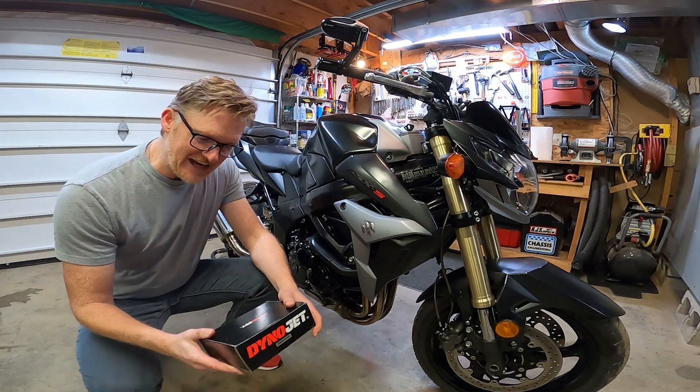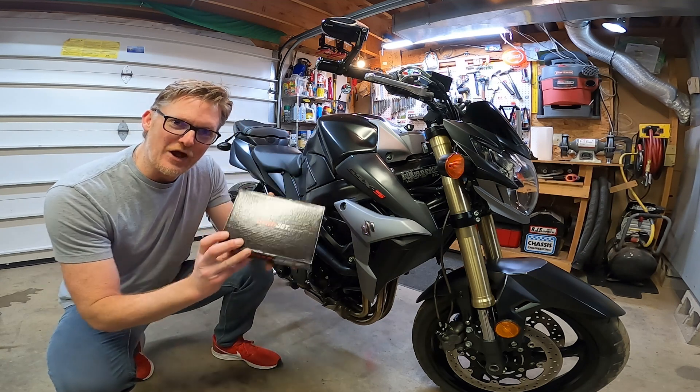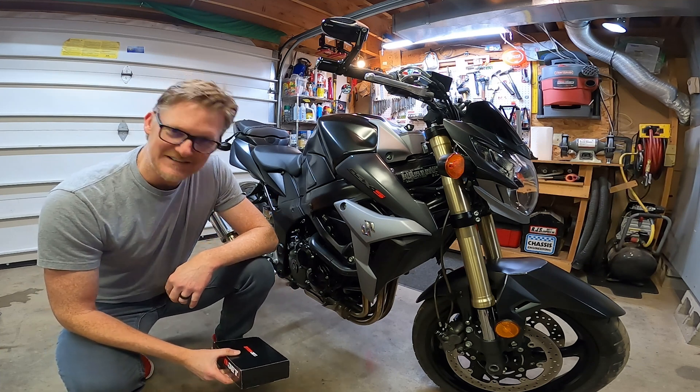Welcome back to the Man Cave. Today we have an exciting project — years I've been waiting for this. I have a brand new DynoJet auto tuner that I'm going to add to my power commander on this 2015 GSX-S750.